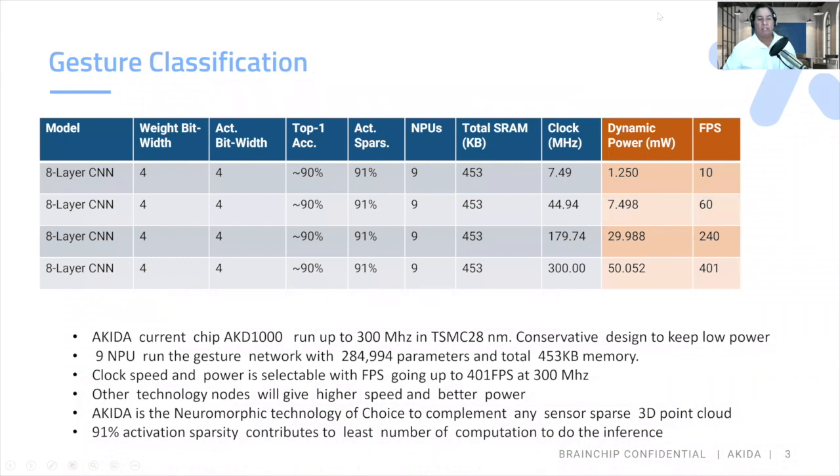One of the nice things about the scalability of BrainChip's Akida is that if you want to run it in ultra-low power for edge devices sitting next to the sensor where power is a major concern, you can get 1.25 milliwatts. But if you need to scale up and run it at a clock frequency of 300 megahertz to get 400 frames per second, the dynamic power scales up to 50 milliwatts — still very low for an edge device.